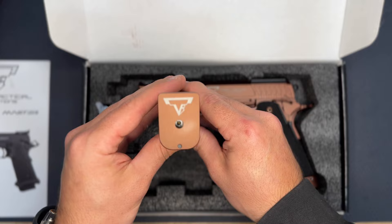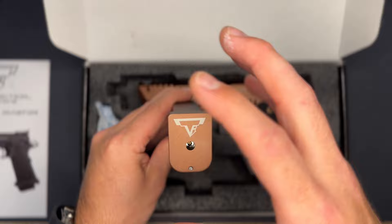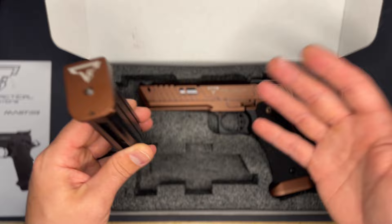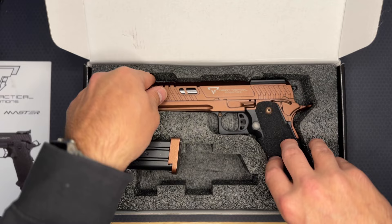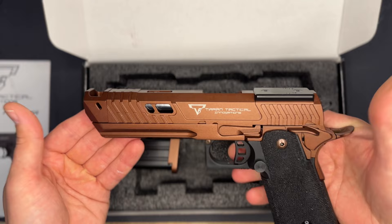When you first open the box you'll see the actual TTI Sand Viper. You get one magazine with the Taran Tactical logo etched onto the rose gold or copper finish on the base plate, which is really cool. The actual real Sand Viper, if you've seen videos of it online, is more of a copper rose gold two-tone — half polished metal, half flat painted color. This one appears to be all one color coating on the serrations.